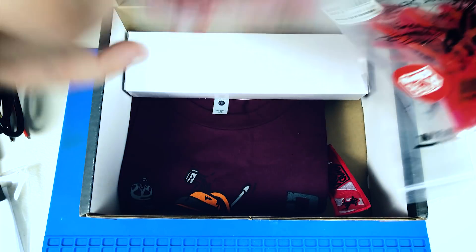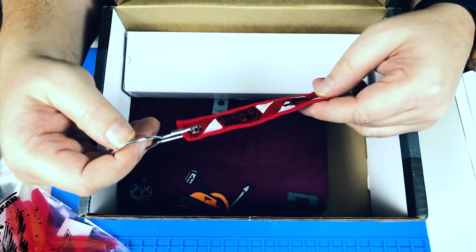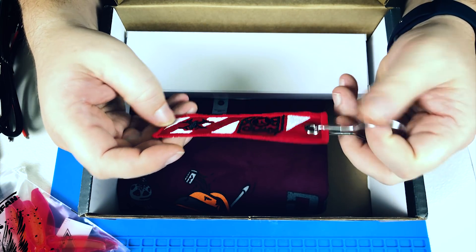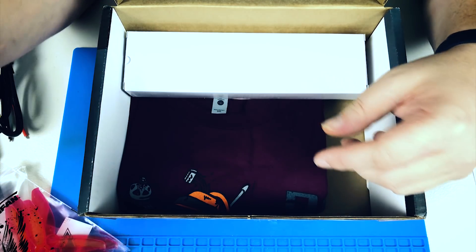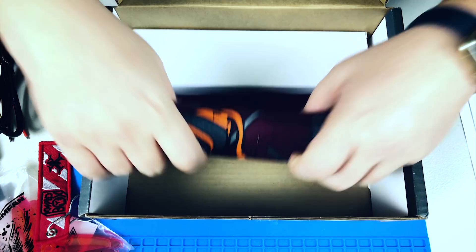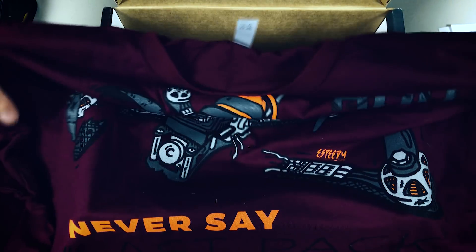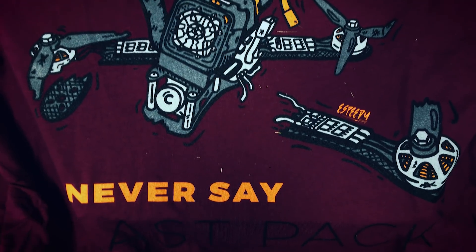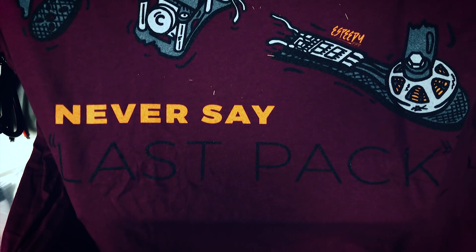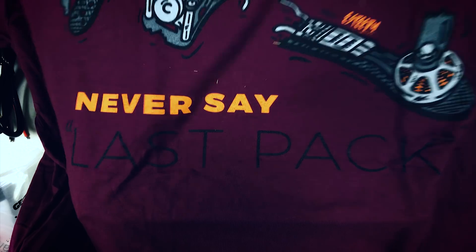We got three packs of those props. We got an interesting item — kind of like a keychain — I'm liking that. And let's check out this shirt. It's from Race Day Quads — it has a broken quad on it and at the bottom it says 'Never Say Last Pack.' We'll talk about this in the review portion because that is so damn true.